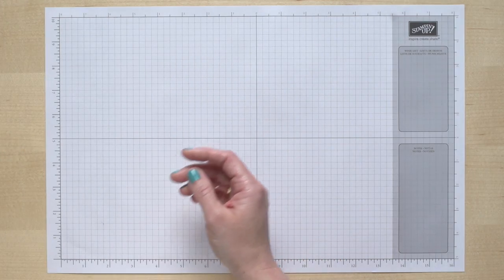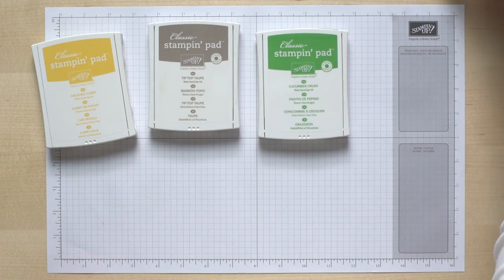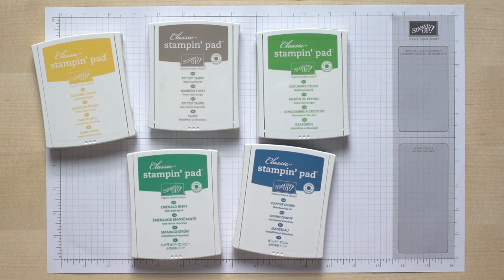The ink pads that you're going to need are Crushed Curry, Tip Top Taupe, Cucumber Crush, Emerald Envy, and Dapper Denim, and you'll be using each of those to complete the cards. When you place the order for your kit, you can go ahead and order the stamps and ink at the same time, or you can get together with a group of friends and create the project as a group.